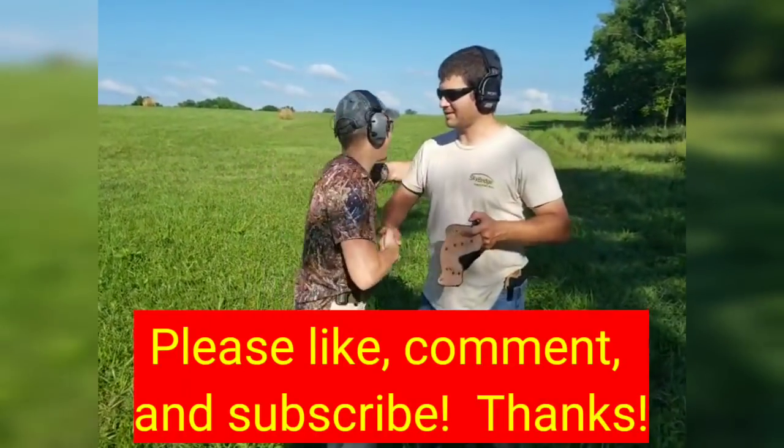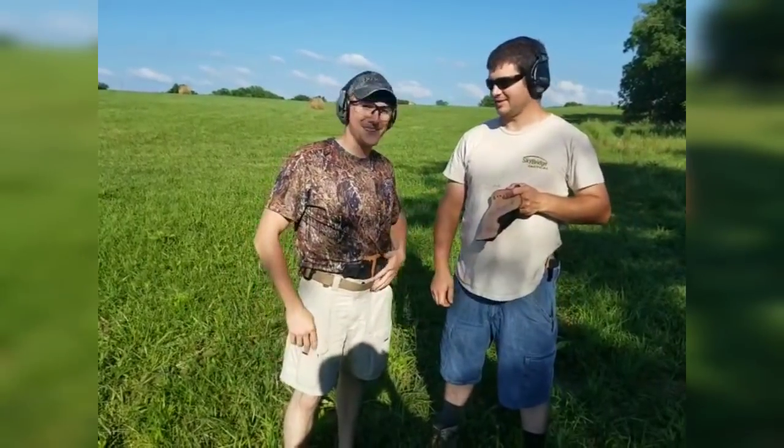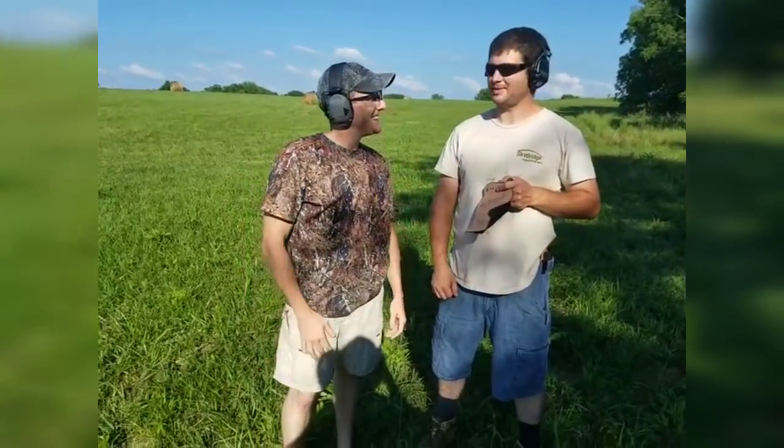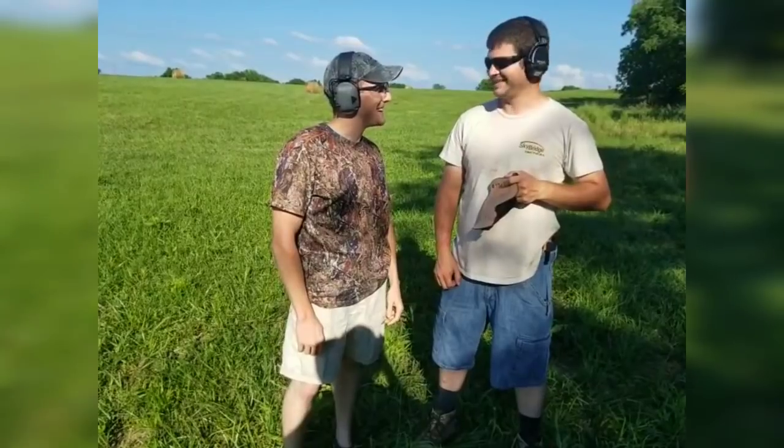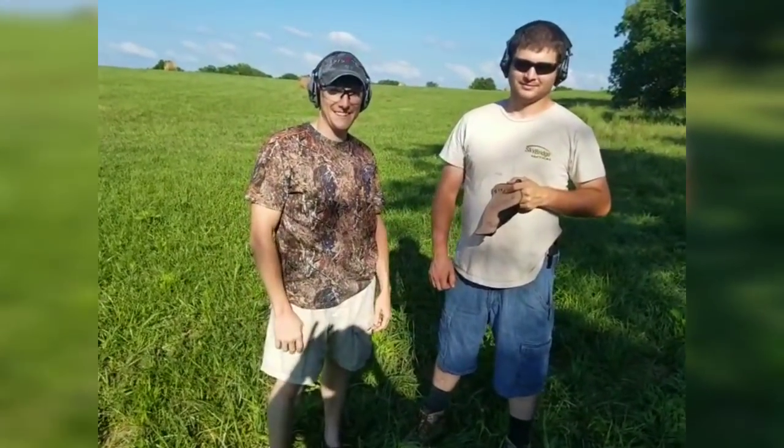Matt, thank you, brother. Thanks for letting me shoot it. Always a pleasure. And I'm glad to be back up in Indiana because I'm going to be hanging out with this guy more often - looking forward to it. Stay safe guys, and we'll see you next time.